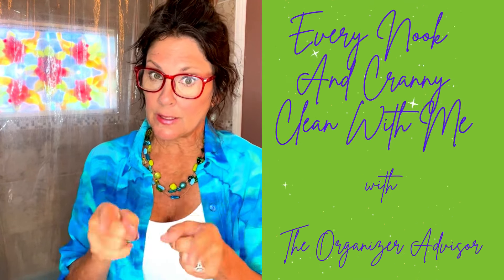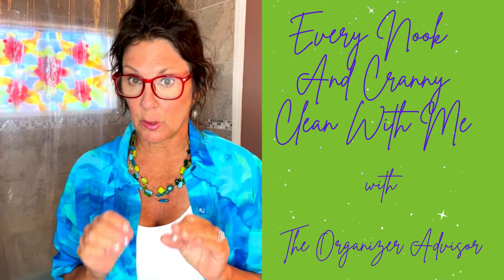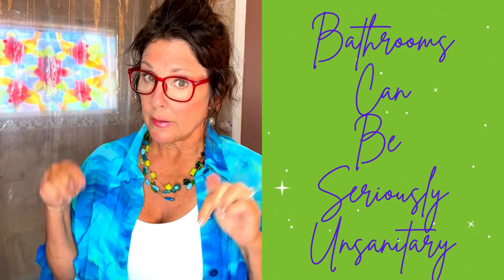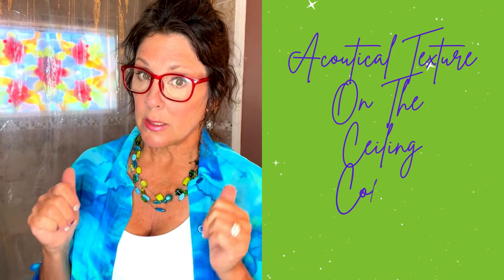Hello, beautiful friends. This is the Organizer Advisor here to help you enhance your happiness and transform your life. We are doing the second bathroom in the house. This bathroom is a little smaller than the downstairs bath and it does not get used as frequently. We're going to clean this bathroom today.